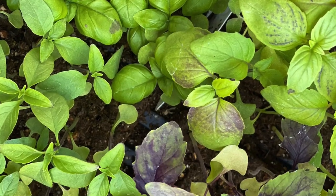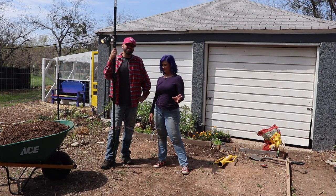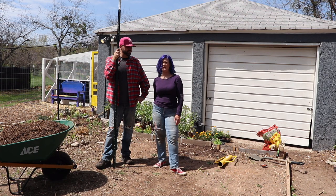We are going to plant basil because it's supposed to repel the tomato hornworm. And who doesn't like basil? We're also planting marigolds to help repel some of the other pests that will come along.